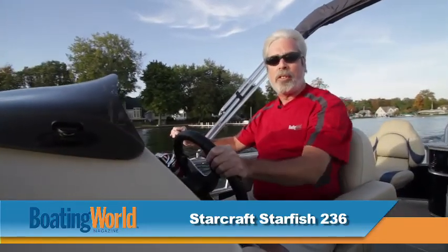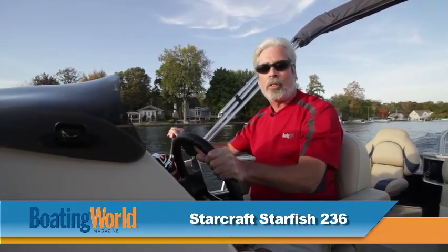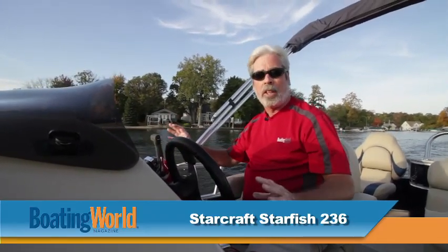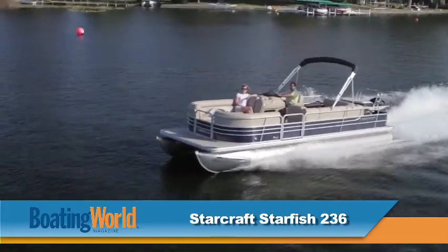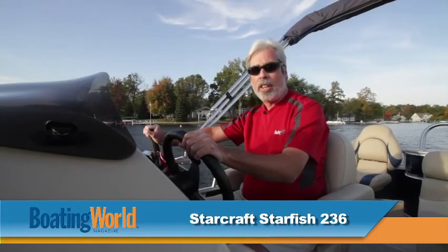We just finished testing the Starcraft Starfish 236, powered by the Mercury 115 four-stroke. With this package we've got really great performance. This boat has twin 25-inch tubes, which are a little bigger than normal, so we get really good buoyancy. We got on a plane in 2.8 seconds and 20 miles an hour in 5.6 seconds, with a top speed of 30 miles an hour — which is fast enough to get you skiing.